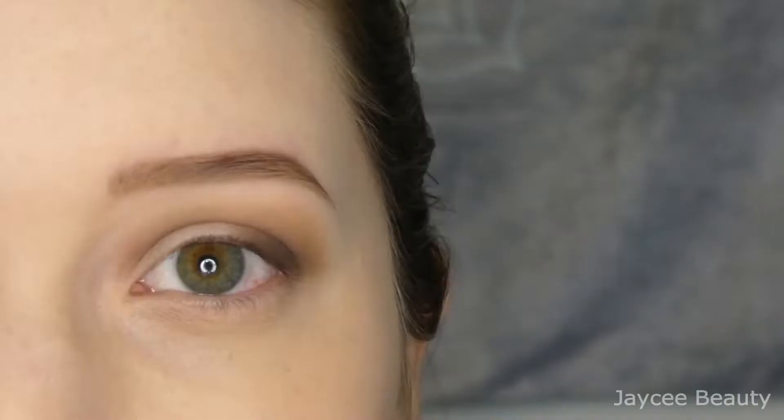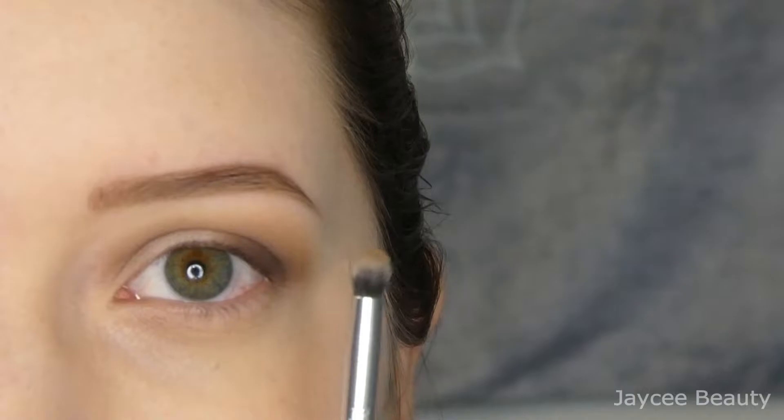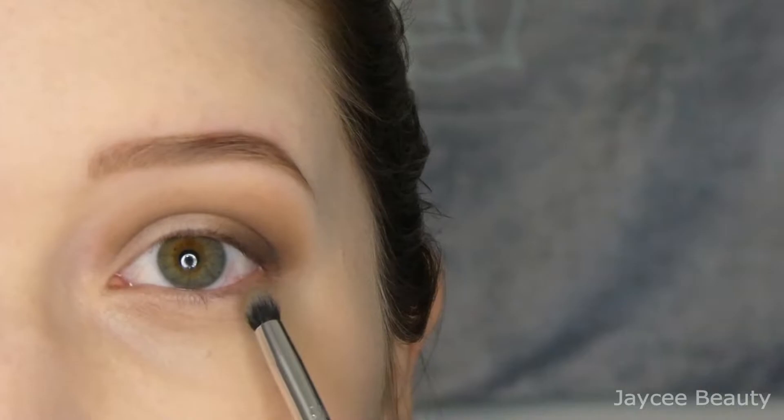Before I cut my crease, I'm actually going to use this same JH39 brush with some of that medium brown on it, and I'm just going to put that shade along my lower lash line focusing it on the outer half of my eye. That's going to make my eye look really round, bright, and awake. Then I will go in after that with a darker brown.